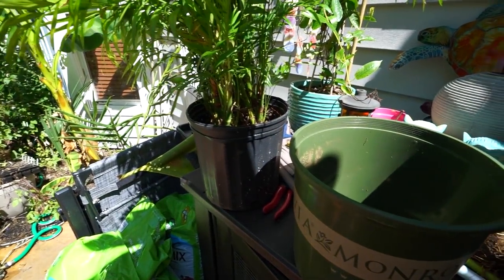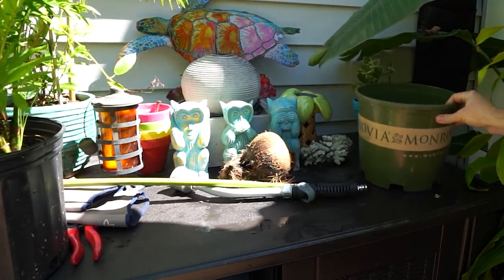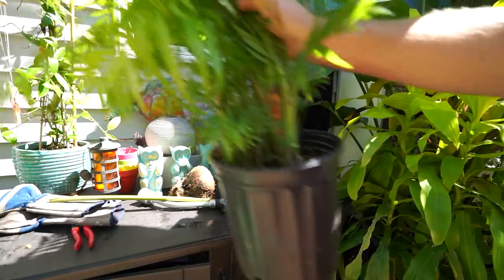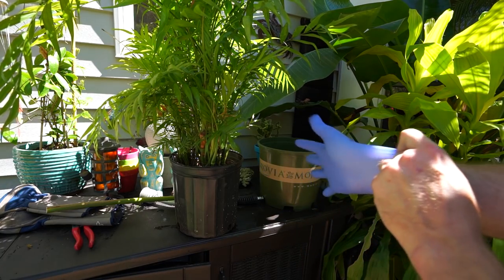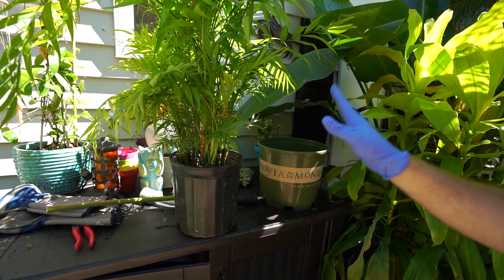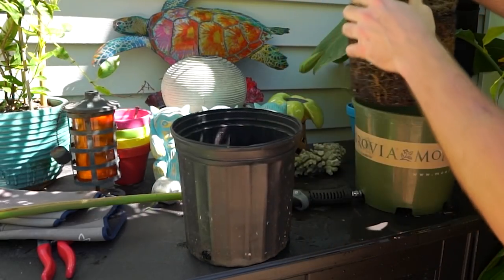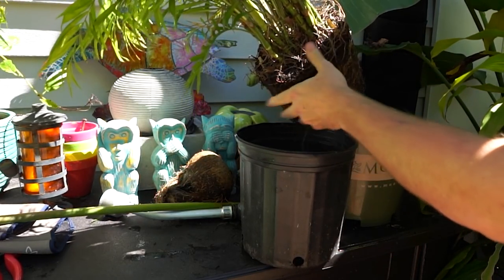I need to find something to put over that outlet — I don't want to forget to do that. My plan is to get the repots done and keep them right around this spot. The bird of paradise over here does shade things fairly well. I personally enjoy the way the soil feels on my hands, but with a big cut on my hand I'll keep that covered. There are a lot of pine needles in here — may as well get those out while I'm at it.